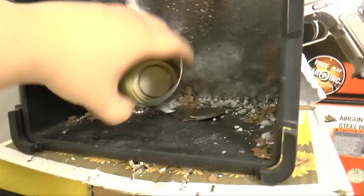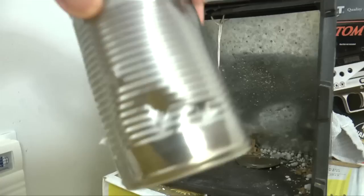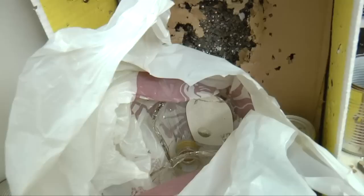I emptied 18 shots altogether at the soup can. Let's see what it did — it didn't break through the can but it gave it a nice dent, almost cracked it. Overall the kick, the power, everything — I'm happy with it. Let's go for some target shooting.